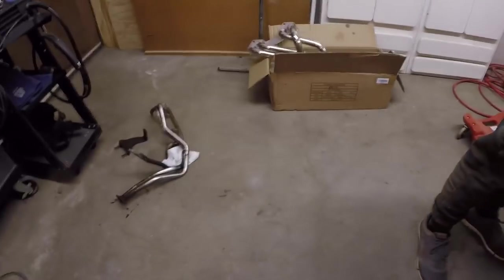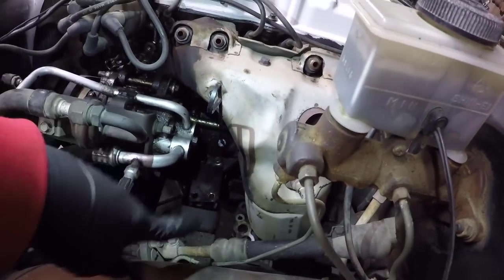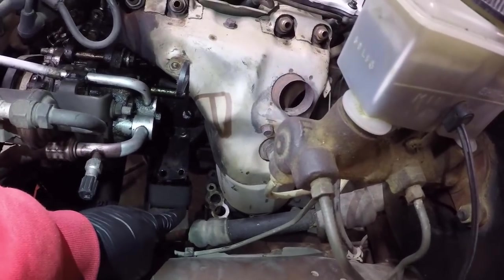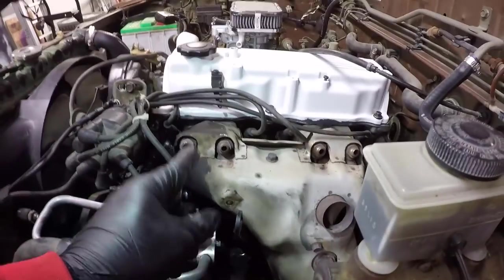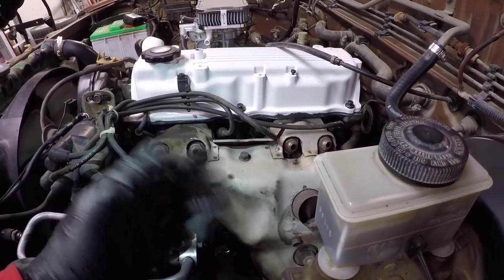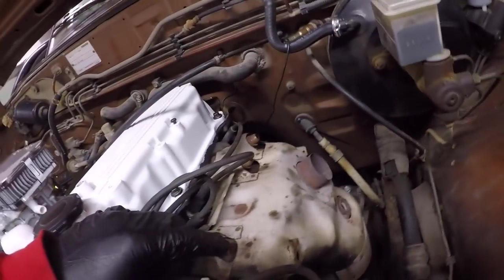We just managed to get those pipes out — they're sitting there on the floor. There's a gasket for them too. They're just disgusting, covered in oil. We've got gloves on now. You can see the two holes where the bracket was held on and the actual emission connection where it was connected to the cat. Next we need to go ahead and disconnect it from the motor itself.